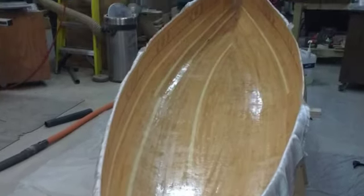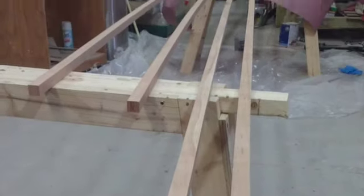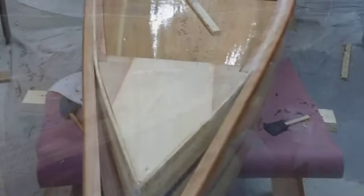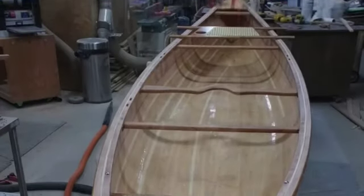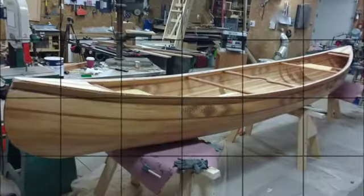When I was done with the inside I put fiberglass in there and a coat of epoxy. After that I started working on the gunnels — the side pieces — milled those up, drilled them, and attached them. I did crack one in the process, so I ended up doing a half-lap joint to fix it.